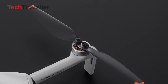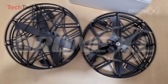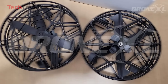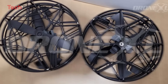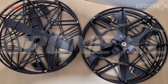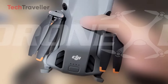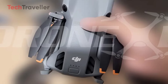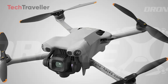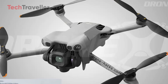Remember the one-time-use propeller screws from the Mini 4 Pro? They're gone. DJI has blessed us with a tap-and-twist propeller system. Changing props is now as easy as swapping batteries in your TV remote. And then there's the mysterious new button on top — the leading theory is it's a quick power-on button that works without the controller connected, meaning you can be airborne in seconds when you spot that fleeting perfect shot.